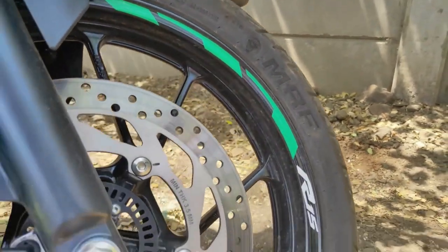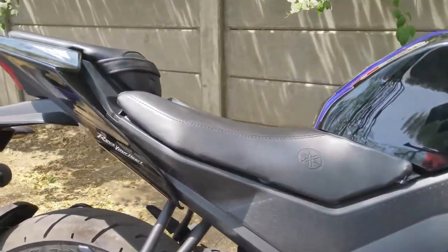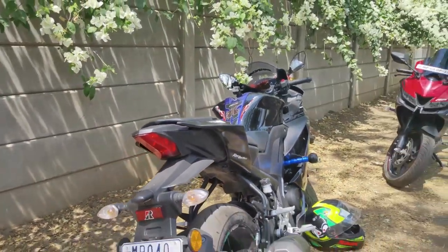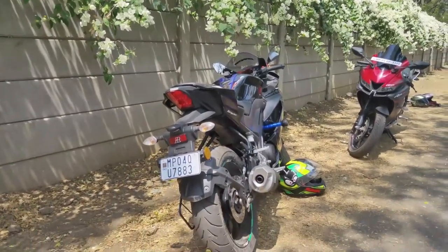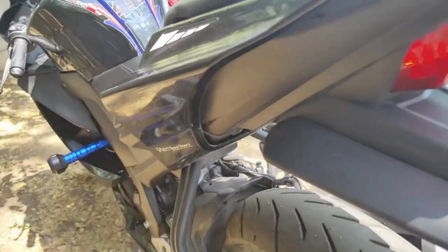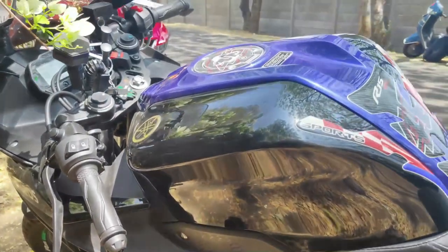This is also very unique. When the bike goes on the road, I'll give you a walk-around and show you how the bike looks.